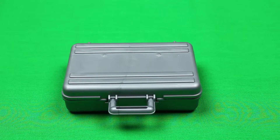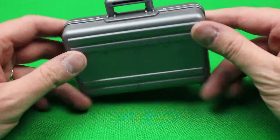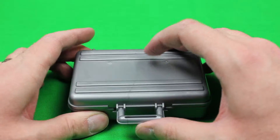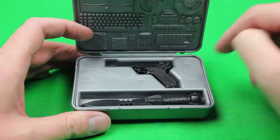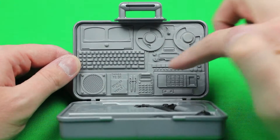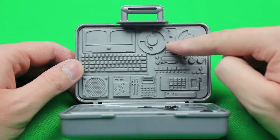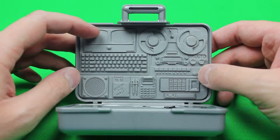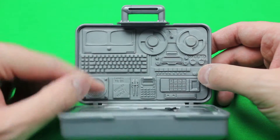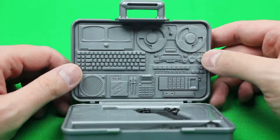Now we'll take a look at the Cobra Combat Command case — it looks like a metallic briefcase. It does open up. Here's a compartment for his 9mm and his knife. And on the back, I love this — it's got this old school technology, like his cell phone, a reel-to-reel audio recording device, some monitors and a keyboard. Things to do — conquer the world. It's really neat.